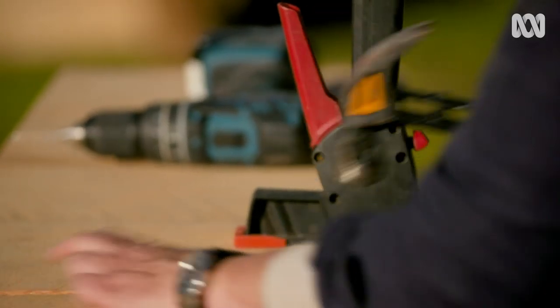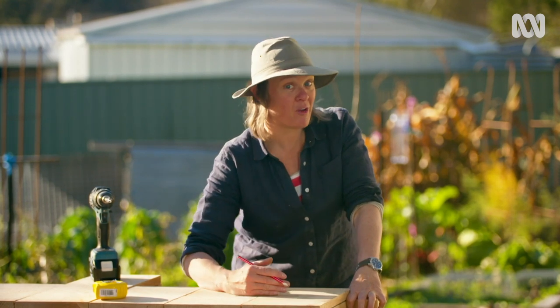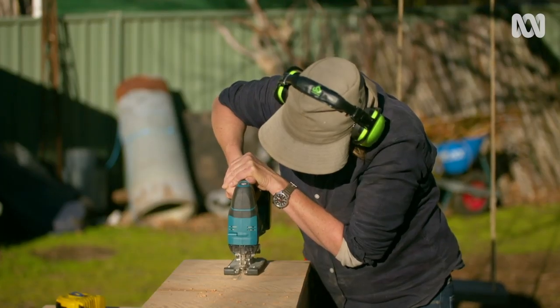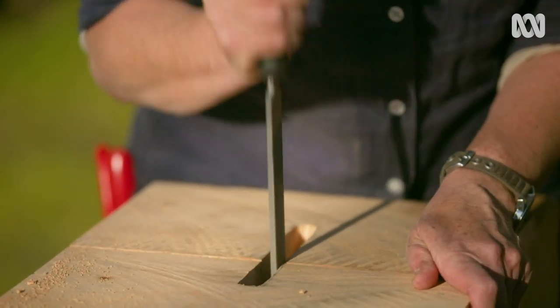I spoke to my postie about this. He said he didn't have a preference as to whether the slot went horizontally or vertically, so long as it sat somewhere between about 900 millimetres and 1200 millimetres in height. A bit of jigsawing and smoothing with the file and the slot is done.